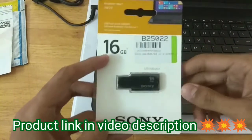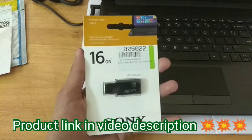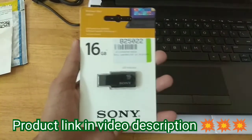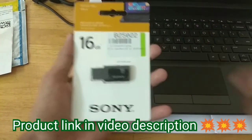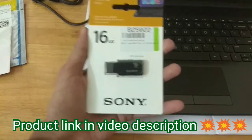Before I start the video, I have to say that I have started Amazon affiliate link marketing, so if you guys want to buy this product you can directly go to the video description below and click on the product link — it will take you directly to the product page where you can buy it.